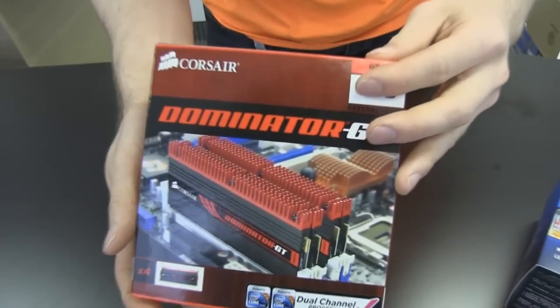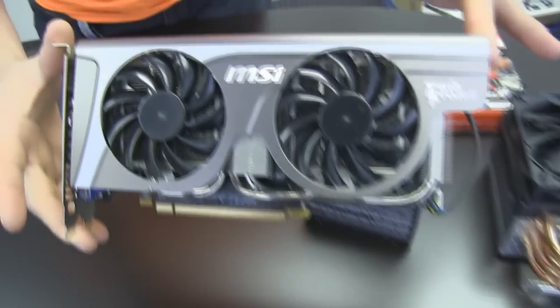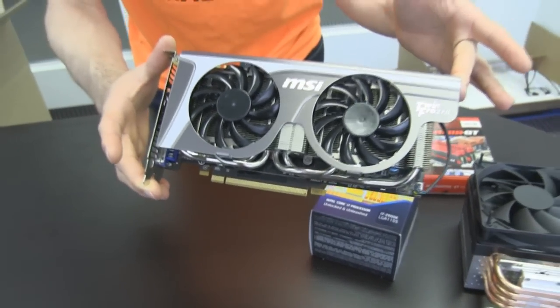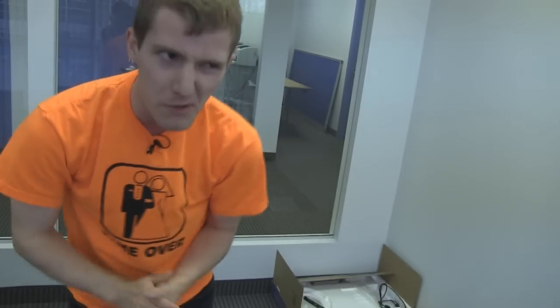So far this is a pretty good gaming system. It will be using four gigs of Corsair Dominator GT memory. It will have an MSI GTX 560 Ti Twin Frozr 2 graphics card. I actually don't have it here with me right now, but I will be using a 60 gig SandForce SSD for the boot drive and a one terabyte Western Digital Green drive for storage. I will also be throwing in a Mushkin 700 watt 80 Plus Bronze power supply and your choice of chassis.